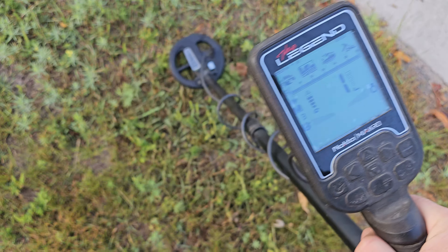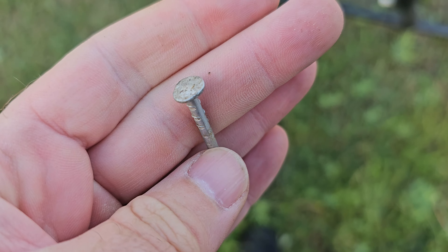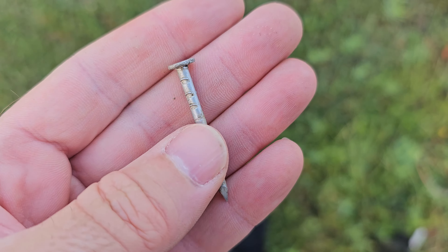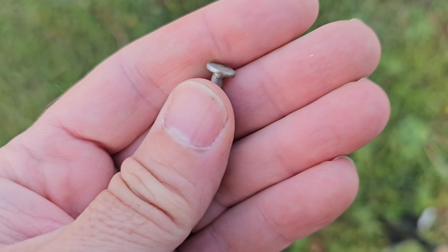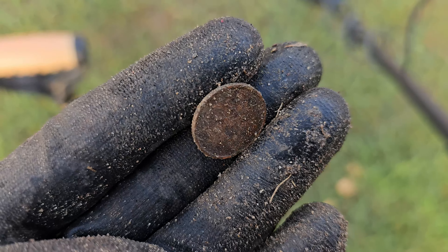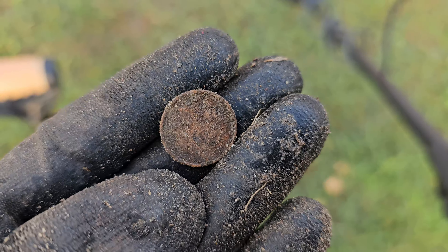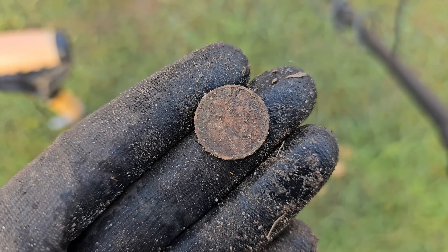Okay, first hole — solid 28. I'm going to document some of these just to see what they're ringing up at, so we can remember when I look back at this later. Kind of an almost aluminum galvanized nail at 28. This penny was actually bouncing between 40 and 50 — it was not a solid signal at all, and that's what concerns me. I had the same results with the six-inch coil on the Nox. I checked the hole and there wasn't anything else in there — strange.